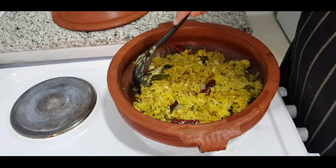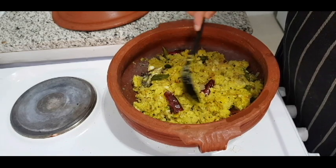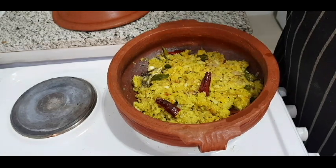Step by step, I will show you the video. I will show you the steps. I will show you the best dish. I will try it in a cup of tea.